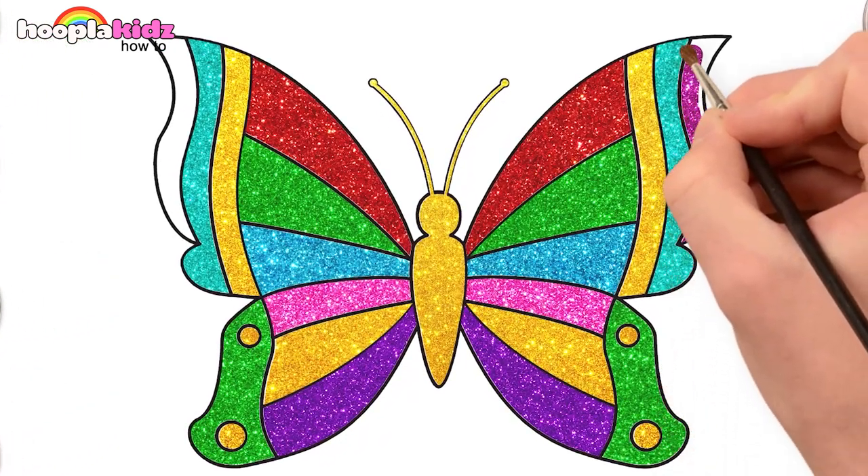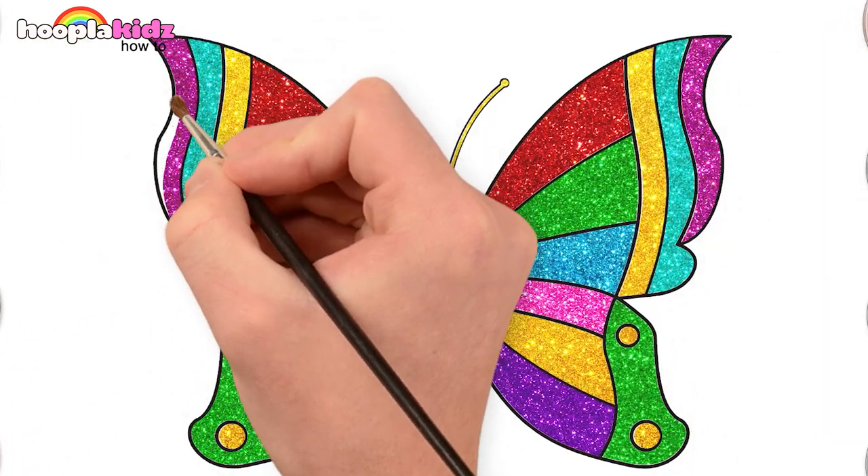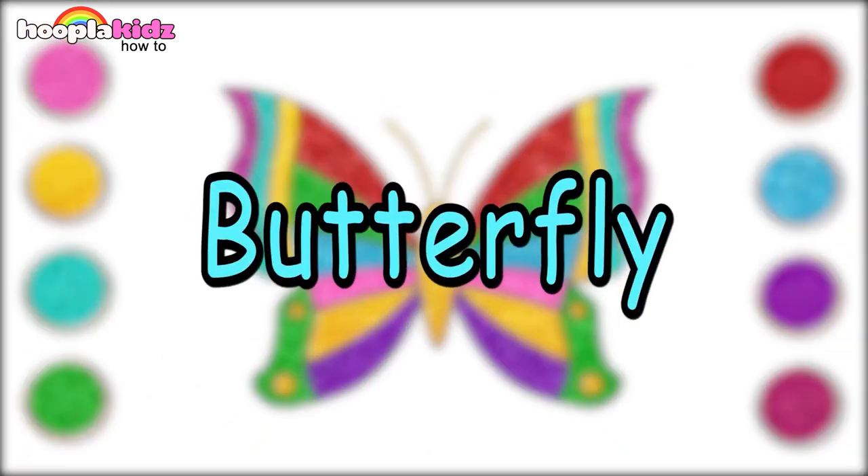Some teal now. Let's finish off with some magenta. So colorful and magical — a lovely beautiful butterfly.